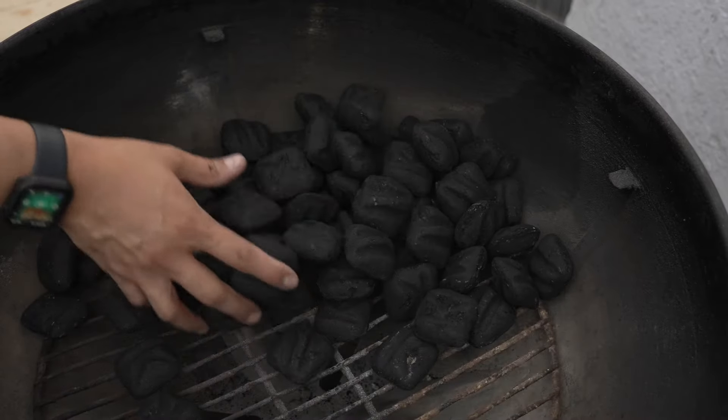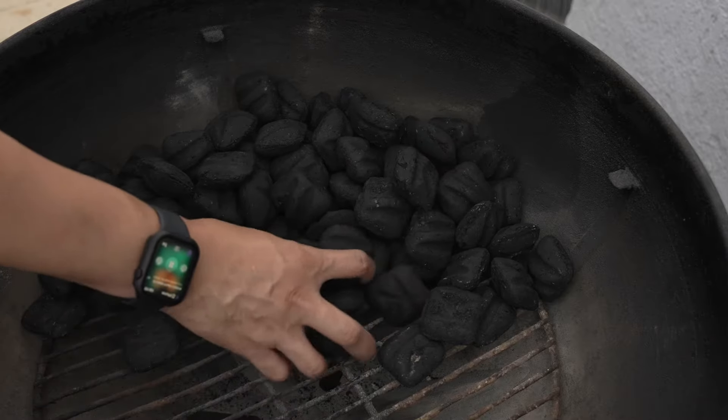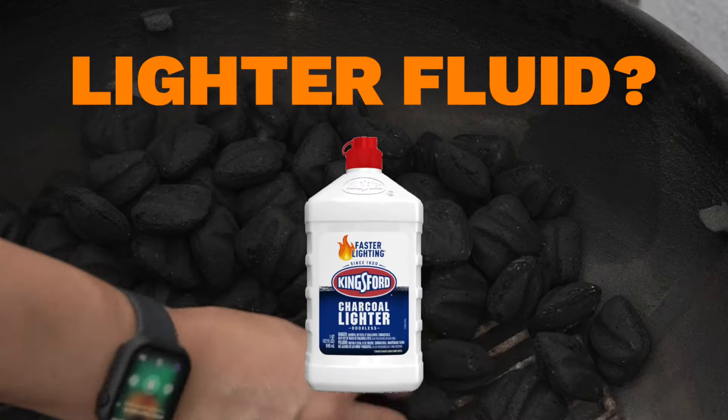The ideal way to start up some charcoal is with a Weber chimney and some starter cubes. If you don't have lighter cubes, do not — and I repeat — do not use lighter fluid.